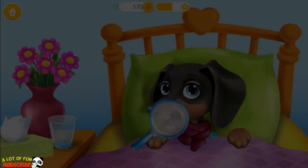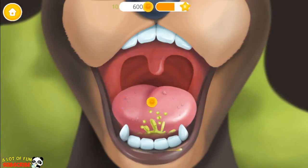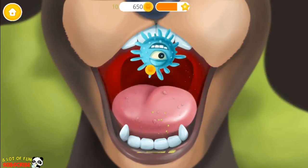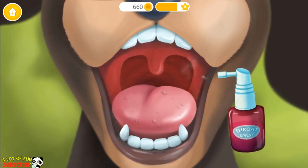Let's take a closer look. Her throat is red. Spray some medicine.